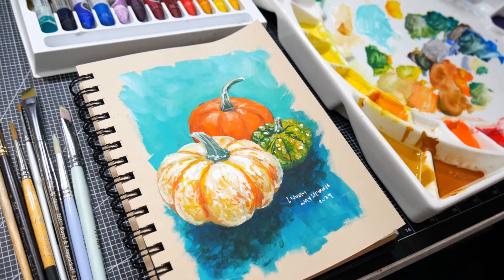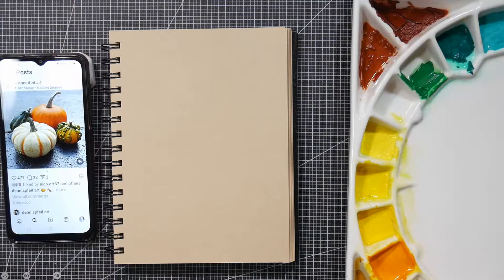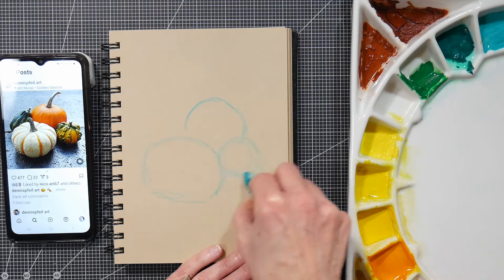Hi there! Lindsay here, The Frugal Crafter. Today we are going to paint in a sketchbook. We're gonna talk about finding inspiration when we're feeling like painting but we don't have any ideas what to paint, and we're gonna have a good time, so I hope you're here for it.